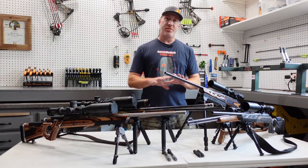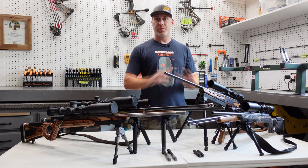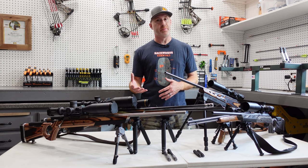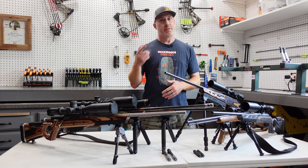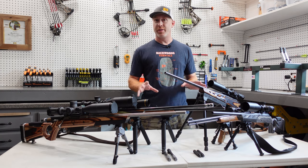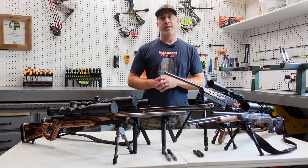That's some of the general information on these bipods. Now let's dive into the individual videos to go into more detail on each one, so you can really see how they function and operate. Thanks for watching today — make sure you're subscribed to the channel so you can catch each of the individual bipod videos and all the upcoming content. We'll see you next time.